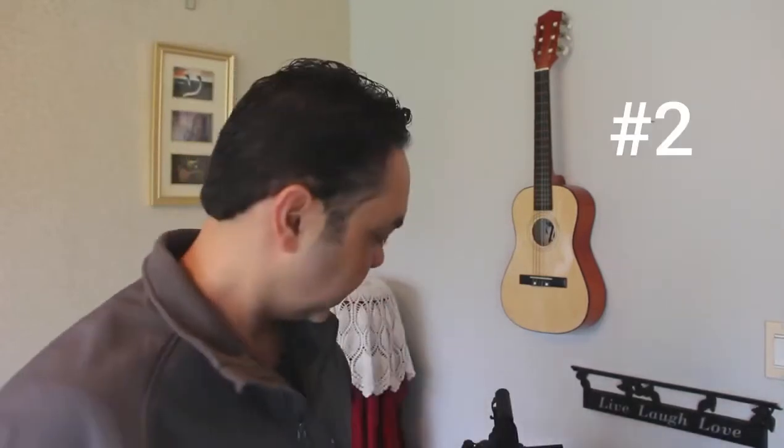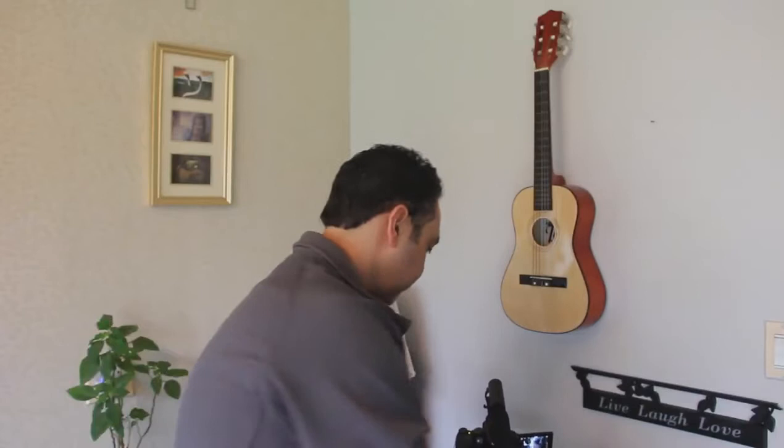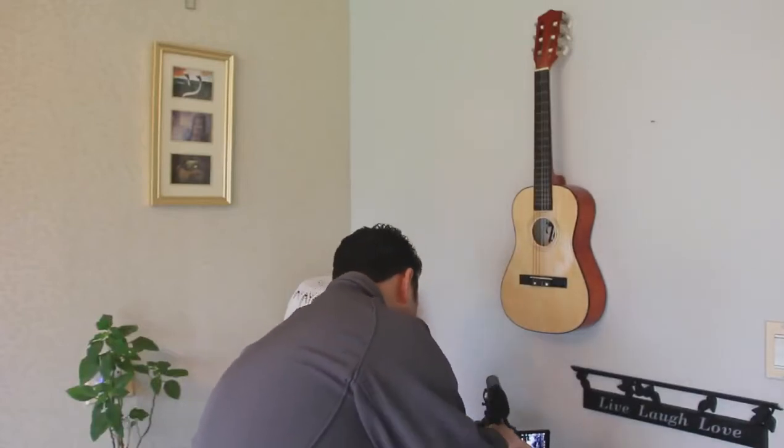Number two: the flip screen. So you can see that you're in focus while recording — you can see the red dot indicating that you are recording.